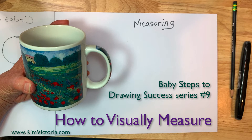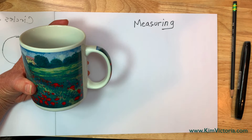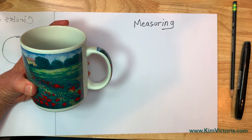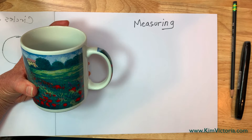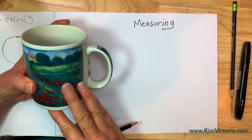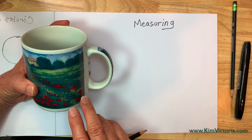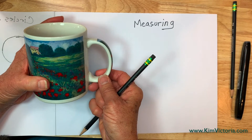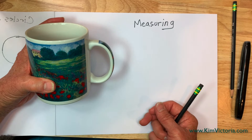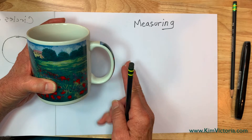Hello, Kim Victoria here with Baby Steps to Drawing Success. Today I want to talk to you about measuring, because if you've never done measuring before this will really help your drawing in a lot of ways. This is my favorite cup for these demos that I've been using for the Baby Steps series — it's got a Monet painting on it. Monet had a lot of very wise things to say about painting, and what we do in drawing applies to painting. So let's talk about measuring.